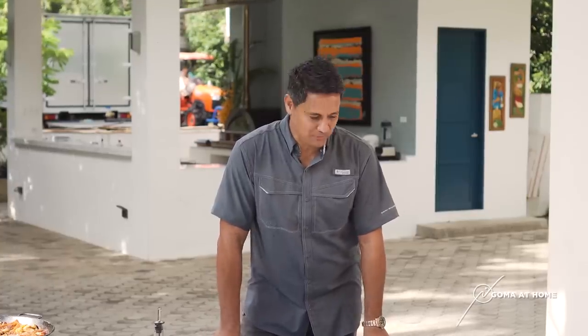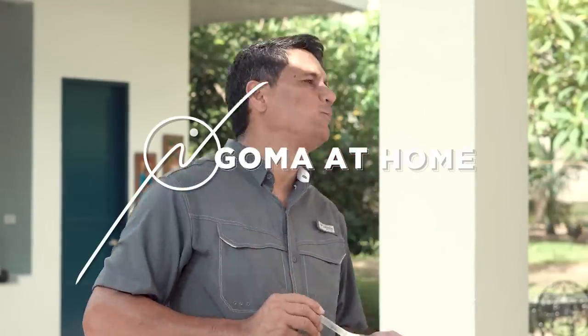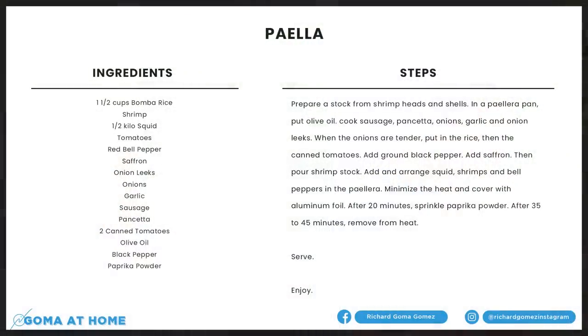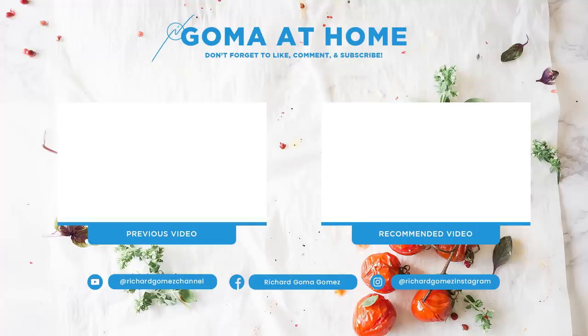Thank you again for watching Goma at Home. If you have the time, try this in your own kitchen and leave me a comment — o ang gawin natin, if meron kayong mga favorite recipes nyo, leave a comment sa YouTube channel, and then I'll try to do it for you. So again, thank you for staying with me, and I'll see you next time. Bye!